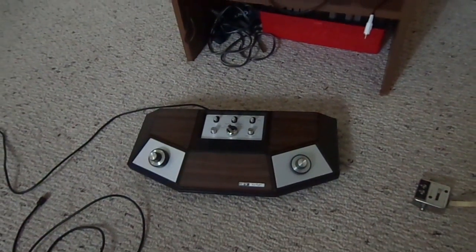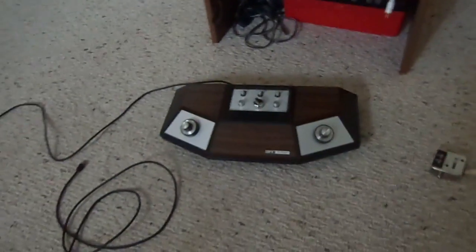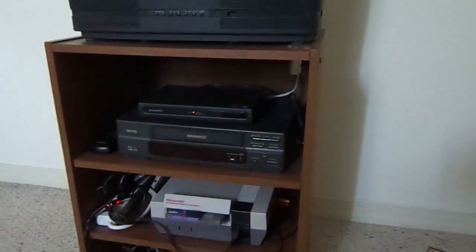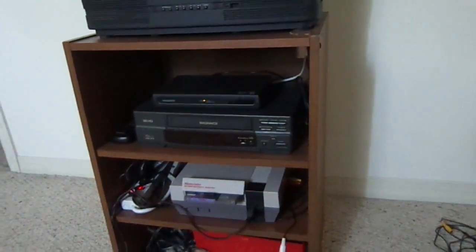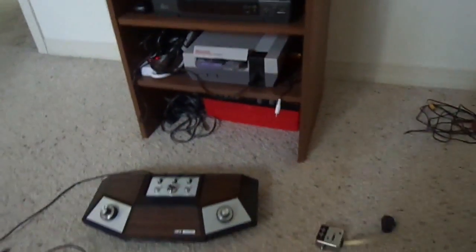These go for around 20 to 30 dollars on eBay if they're working. What we got here is a 1990s Magnavox TV - I wish it was a turn-dial from the 70s but hey, it'll work. So you have a 70s console with a 90s TV, hooked up to an 80s machine too - there's a Nintendo there - and a VCR from the 90s. This is basically a pre-millennium setup.